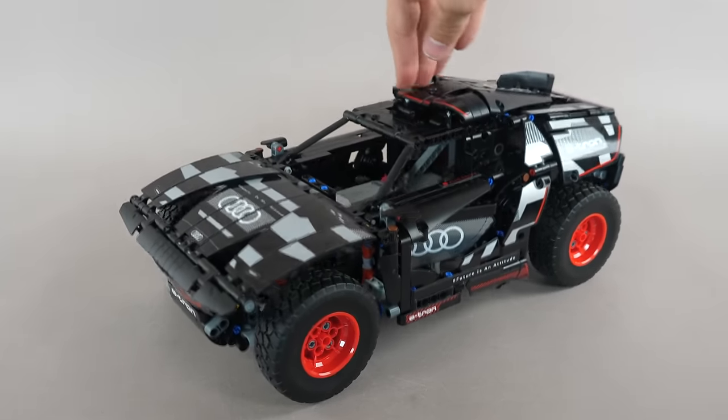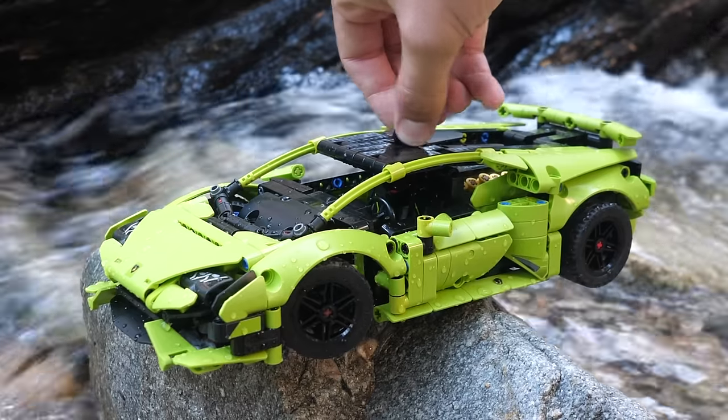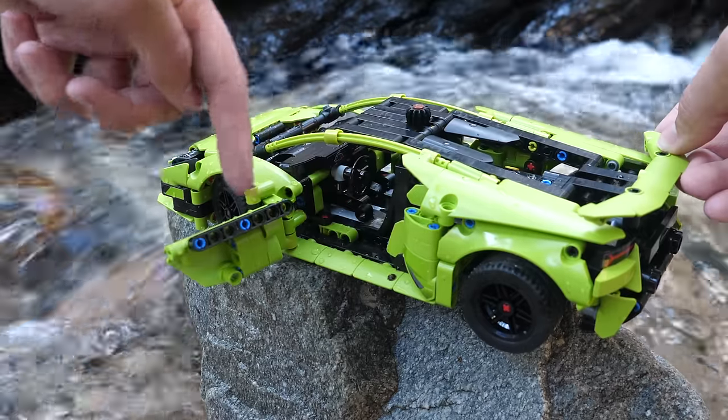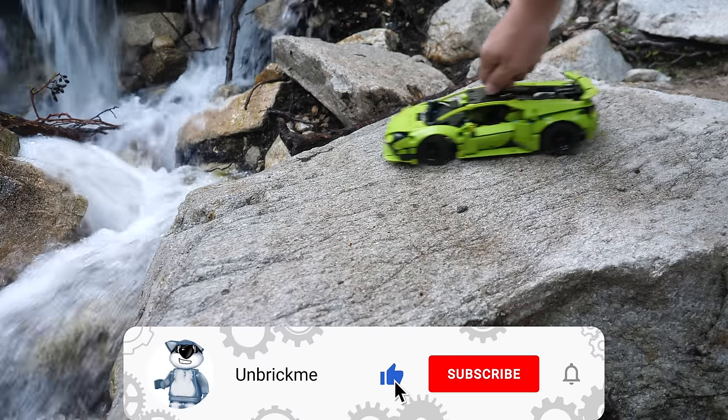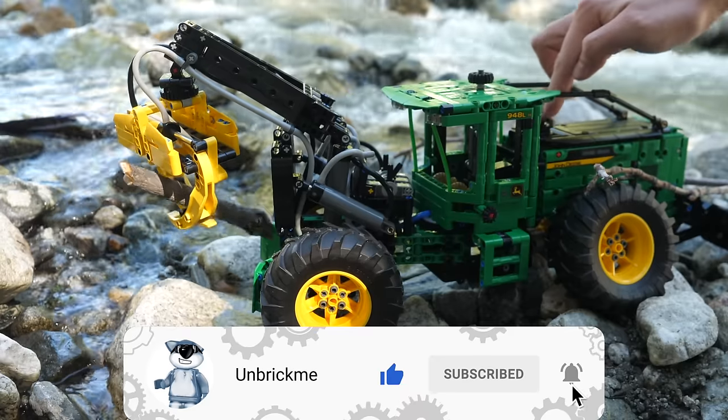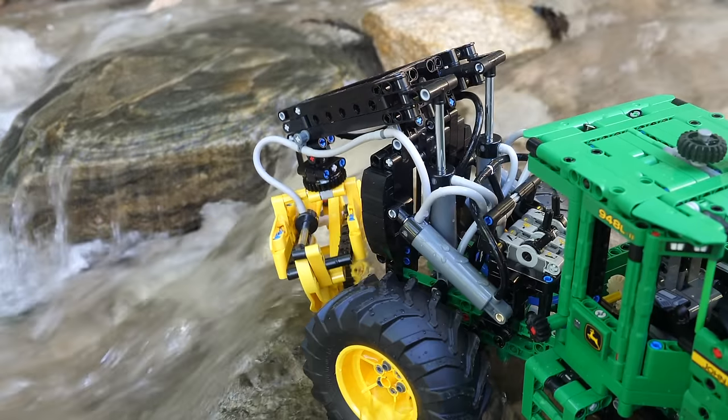Now we can finally take a look at all of the functions of this set. My review of the LEGO Technic Lamborghini Huracan Technica will be coming tomorrow, so make sure to subscribe and turn on notifications to be the first to see a review of that set. But no pressure.